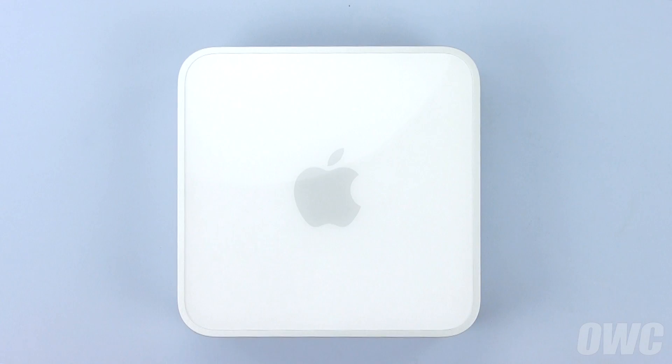You can now plug the Mac Mini server back in, hook it up, and turn it on.